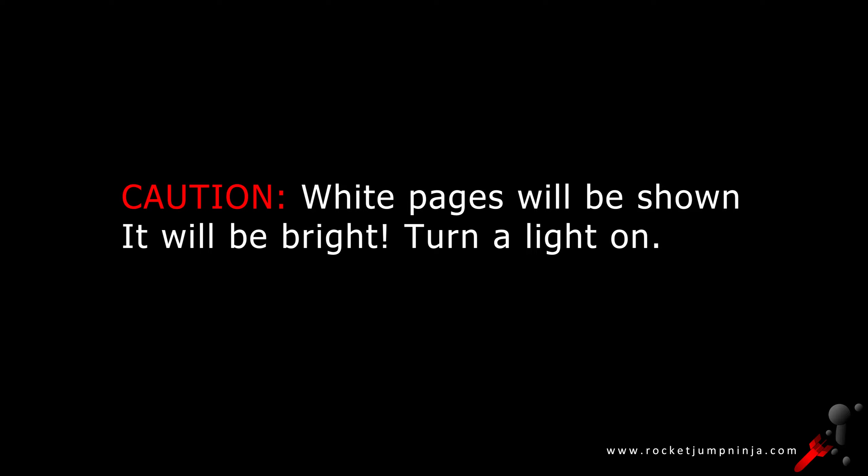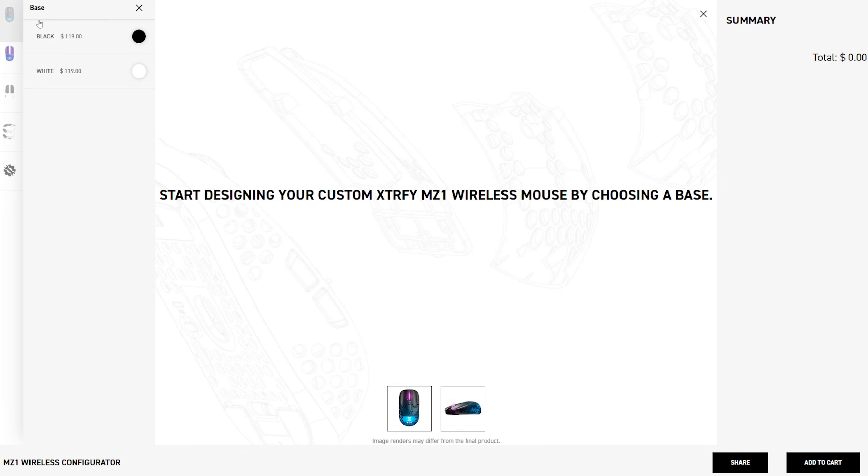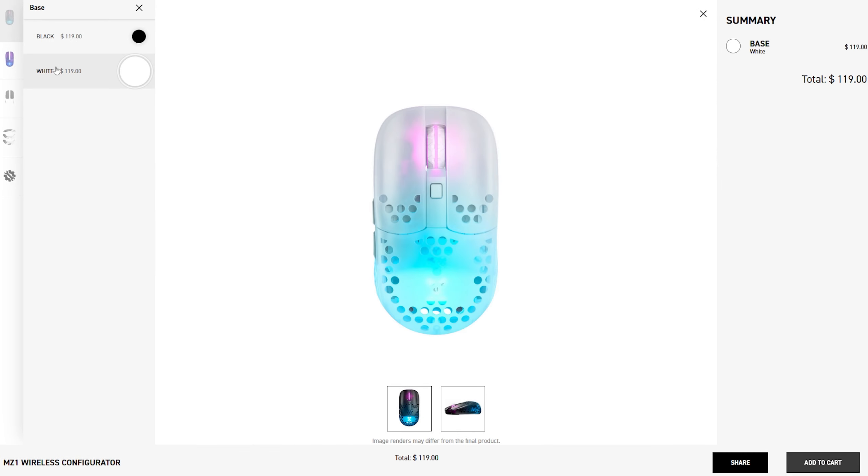First of all, big thanks to everyone for checking out the MZ1 wireless. The response has been awesome, and a shout out to ExtraFi for doing such a great job with it. Love the mouse.